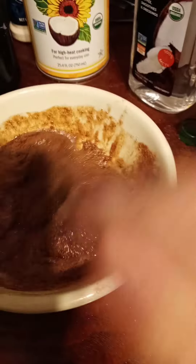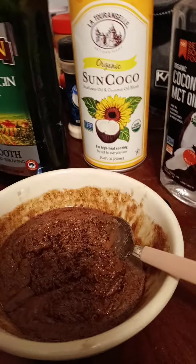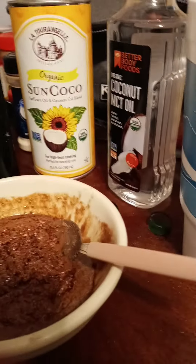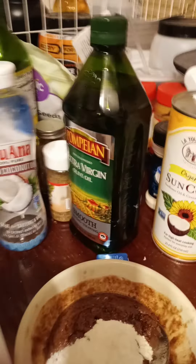Now it's a little too milky, so I'm gonna add some collagen. It's only got four carbs and the secret is all these amino acids — I think that's part of it. I just added one scoop of this collagen.